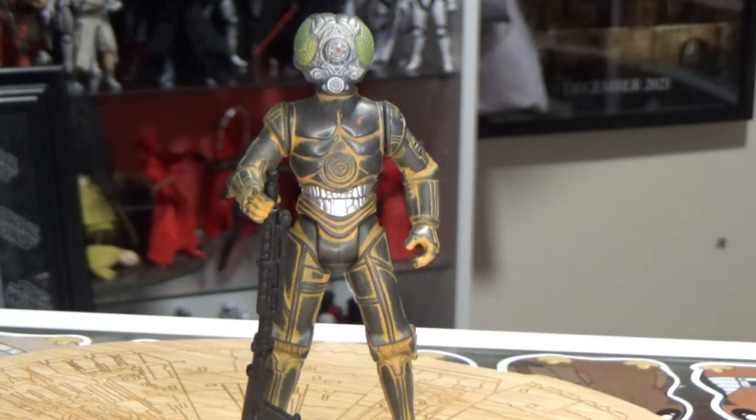We're looking at the droid — this is the droid — 4-LOM. He's not like us, he is 4-LOM.